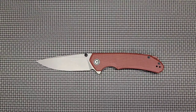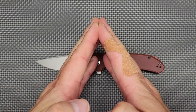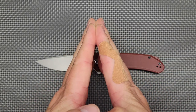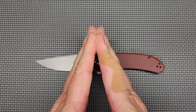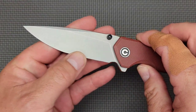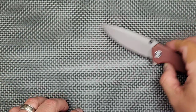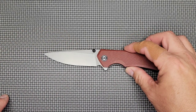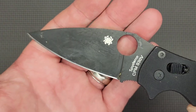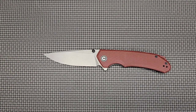The factory edge has a more obtuse angle, which makes it tougher and keeps its edge longer. A thinner profile will be slicier but dulls quicker — different knife for different tasks. All I've done is some touch-ups; I haven't reprofiled or really had to sharpen it. I've just run it across a fine diamond grit a few times and then stropped it. I don't use all my knives for hard use — the Manix 2 I use for hard use, and all the grime from working in the yard will clean off.